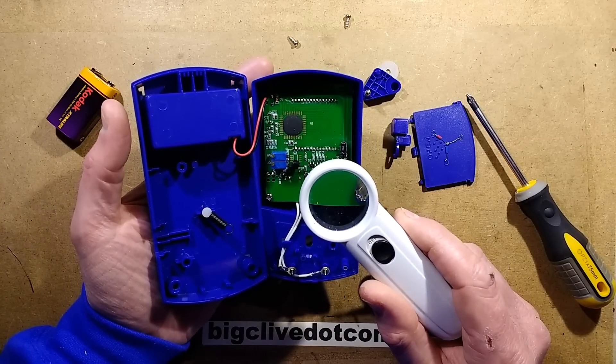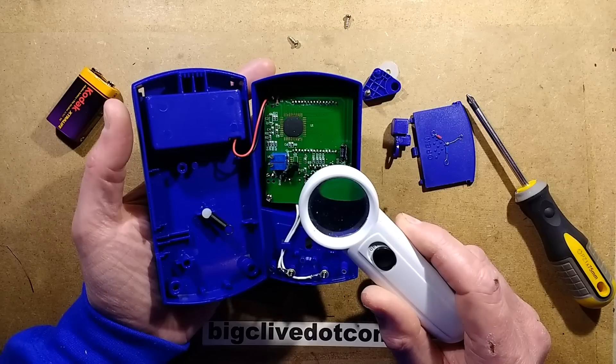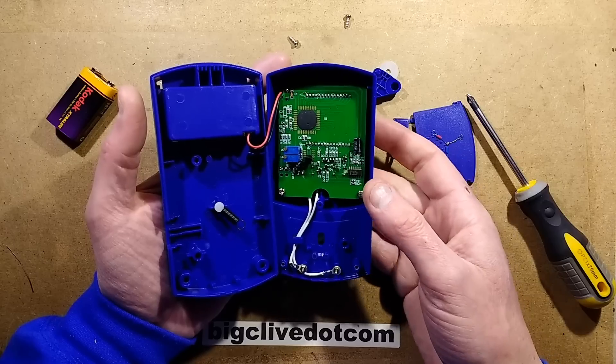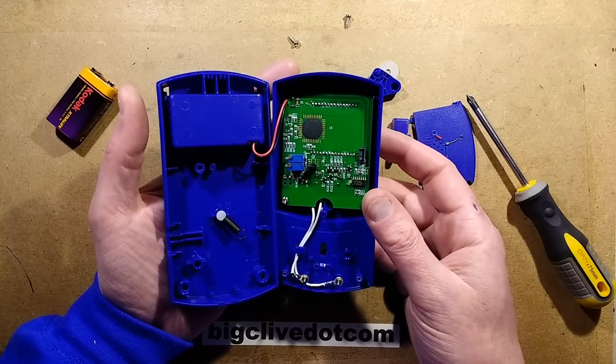What is that chip? It's a standard logic chip - HEF4013BT - which is pretty much a flip-flop, and that's what's being used to toggle both the hold function and the on/off function.